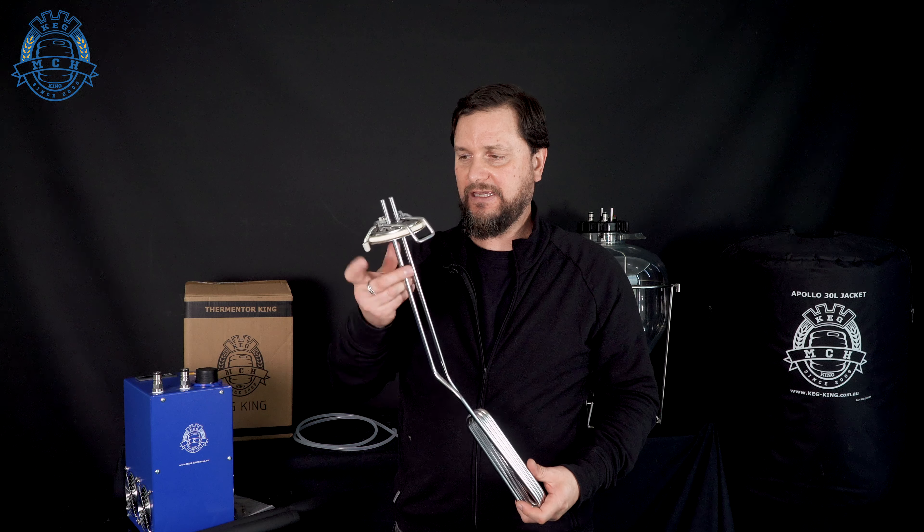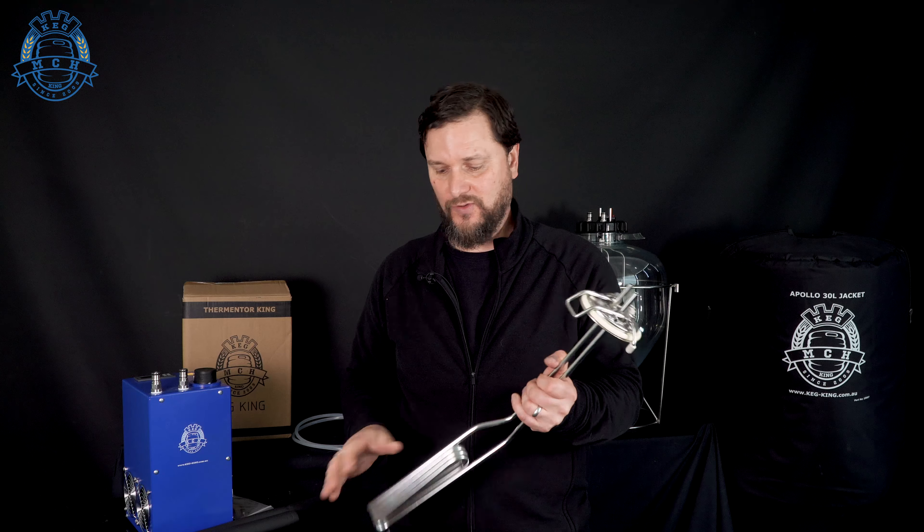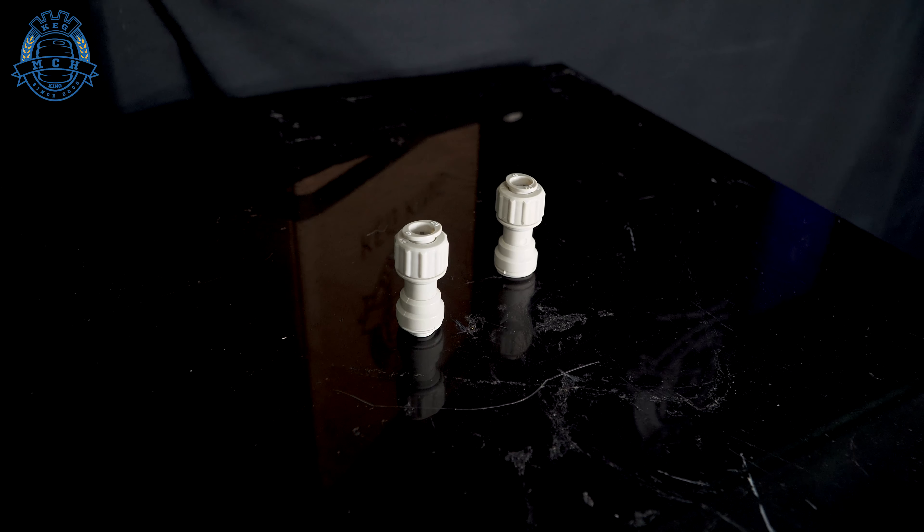I'd also like to show you what you can do with a Cornelius keg. We've drilled through a lid — we'll have some of these pre-made available on the website. This is just your standard ball lock Cornelius 19-liter or 9.5-liter lid with the temperature control coil mounted into it. This will allow you to take a keg of beer wherever you want. With this coil and the Thermenter King, you'll be able to keep it cold as you serve it without worrying about getting ice. You can just have it in an insulative jacket and whenever you want to pour a beer, it's going to come out nice and cold. These DM push fittings are great — they attach to the coil with an 8mm push-in on the other side for the coolant tube.